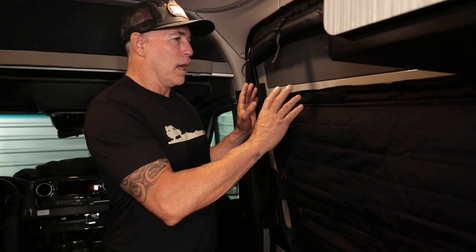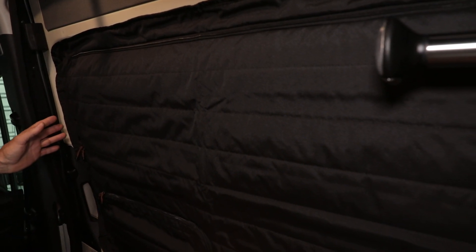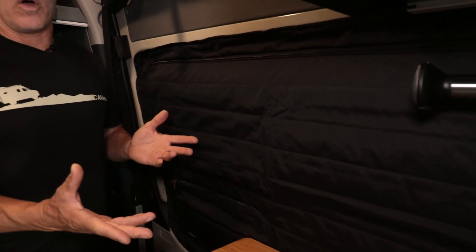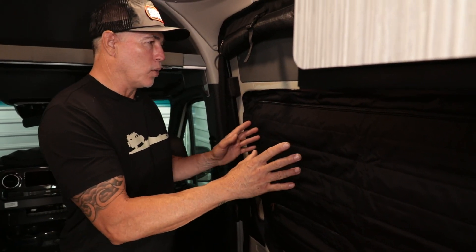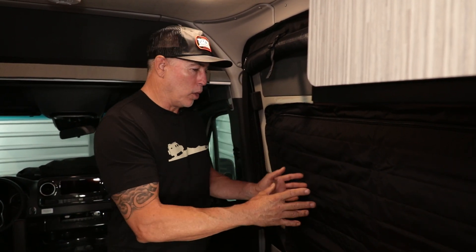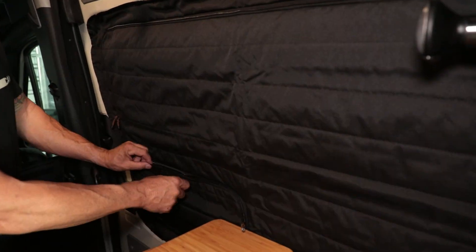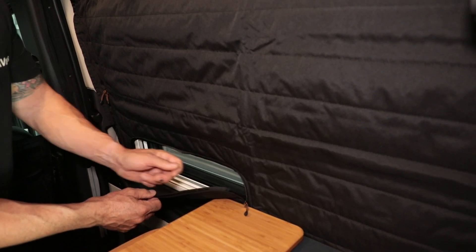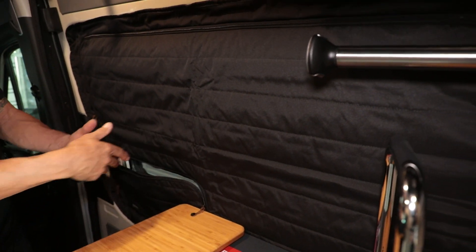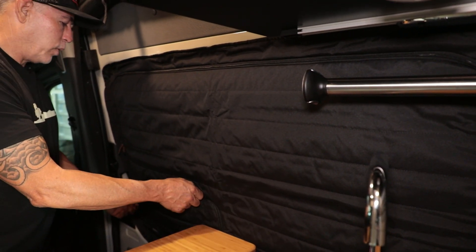What's up everyone, Jason at Canyon Adventure Vans. Today's highlight video is going to be our sliding door Clima Shade — this is our insulated zippered Clima Shade. It was designed for all Mercedes Sprinter van sliding doors, but originally the design was for the Storyteller window because there's a vent right here, so the idea is that you'd be able to open this little vent cover, open the window, and still have privacy while having airflow go through.